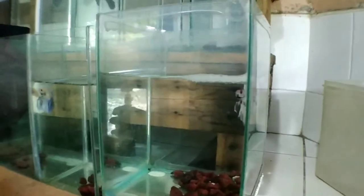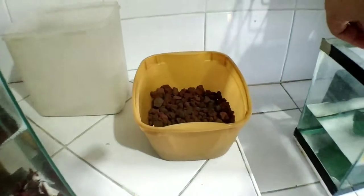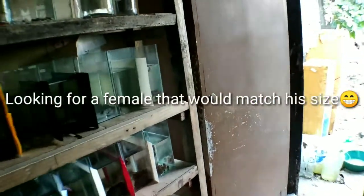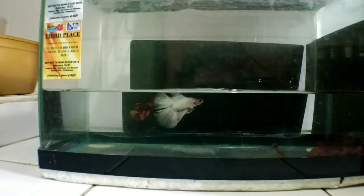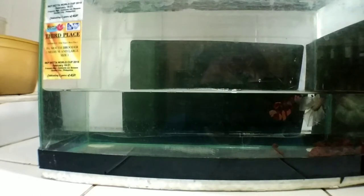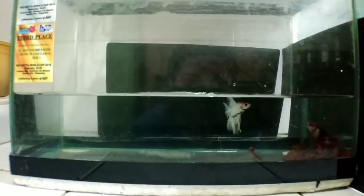So let's get this betta fish right here. We're gonna do the same thing — we're gonna get as much bubbles from the bubble nest and transfer it through our breeding container. After that, that's the only time we're gonna add the male. I'll only advise you to do it this way if you've already mastered or amassed enough experience on what to look for in a breeding pair of betta fish.